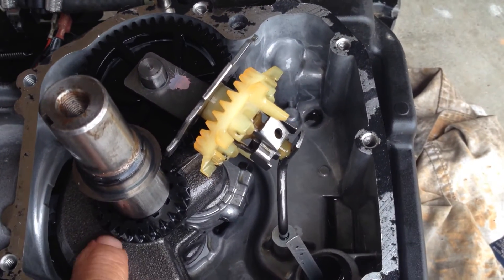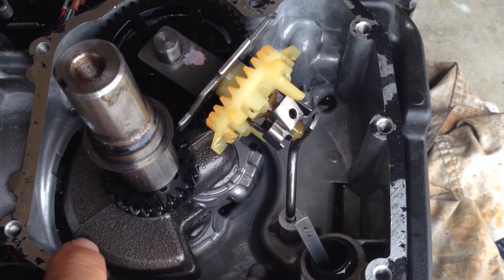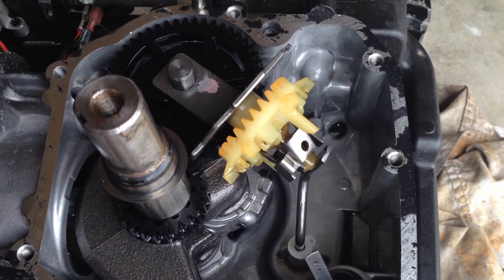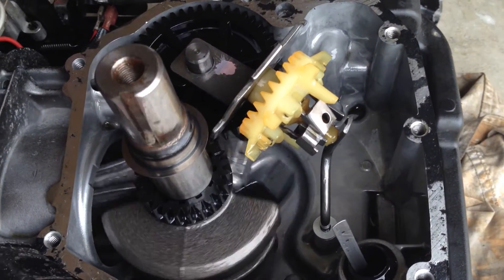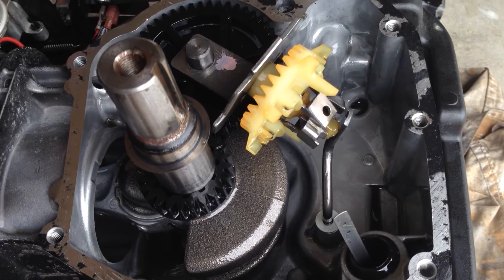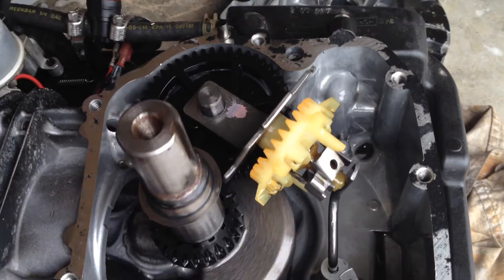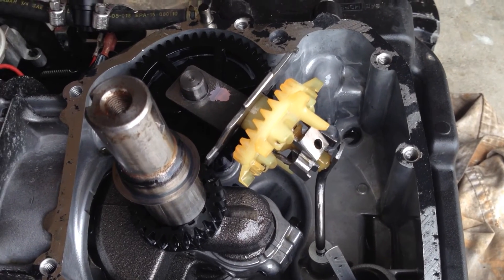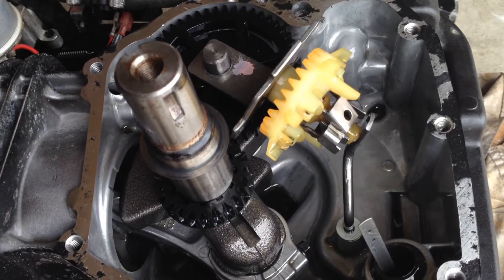This thing here has a little groove in it that fits into the crankshaft. Look at this — the crankshaft is moving, but that little sprocket that's supposed to be turning the camshaft, is it moving? That's because it's plastic, and it doesn't last very long.